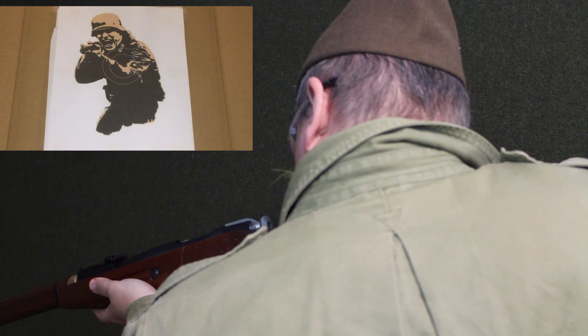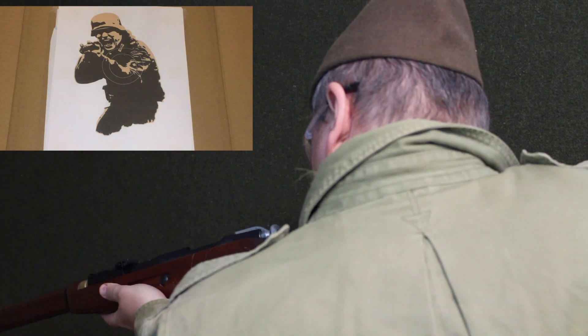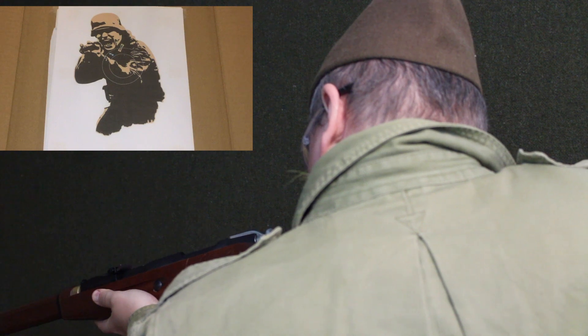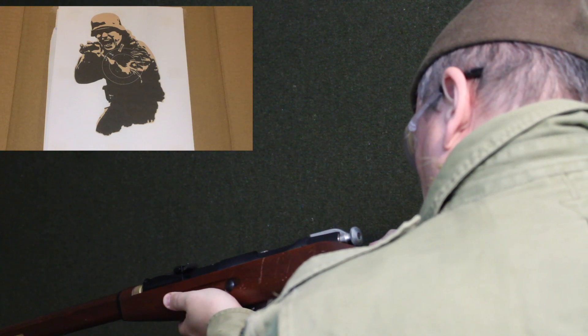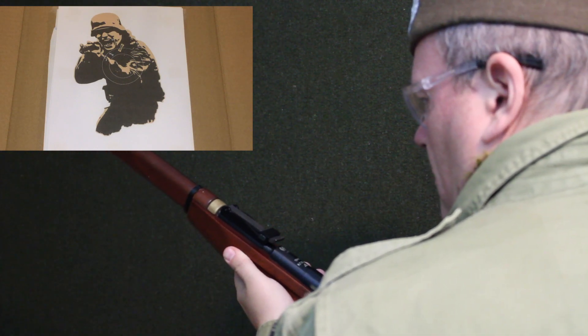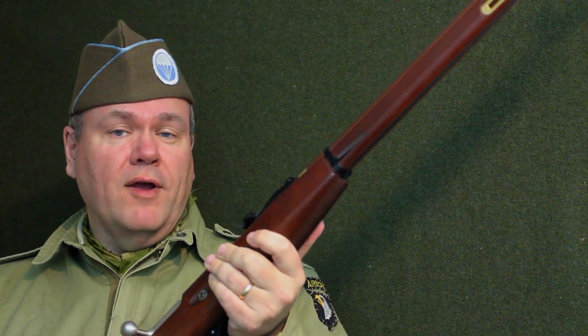We're going to shoot the Mosin-Nagant with 0.28 BBs. And there you have it, the Mosin-Nagant by Redfire — I highly recommend it, it is a great rifle. Thanks for joining me today at World War II Airsoft Company HQ. Be sure to tune in next time, like and subscribe my channel — I'll be showing you a lot more weapons.